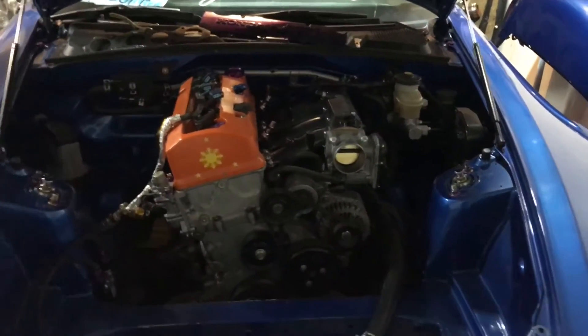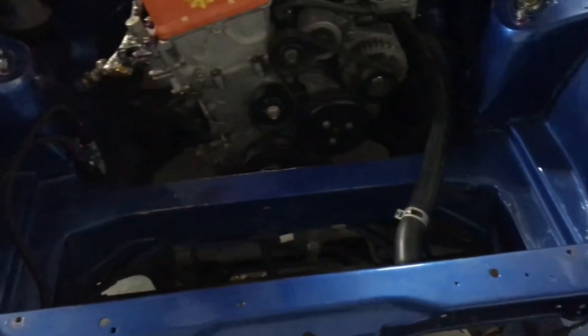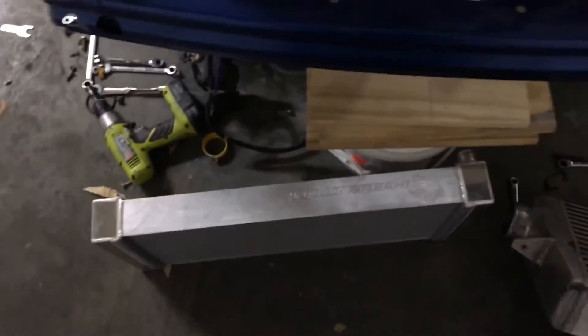I'll be removing the engine hopefully this week. I'll also be deleting this cross member so you can see the whole engine bay. I'm probably going to put a three-inch pipe as a replacement cross member — I'll go bolt-on, so I'll need to drill holes to install that pipe cross member.